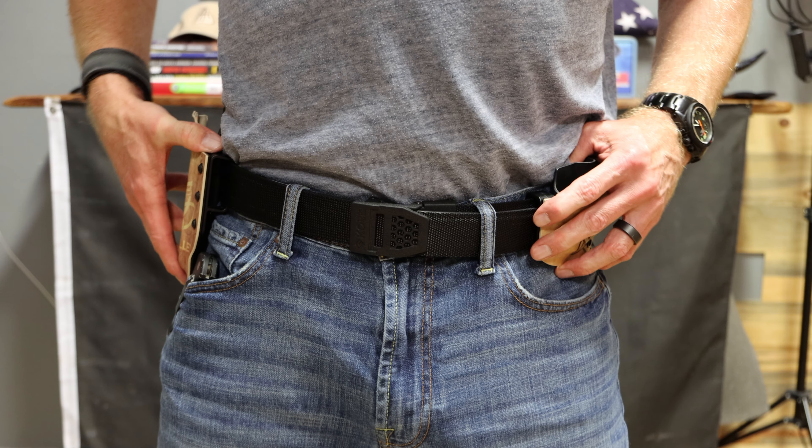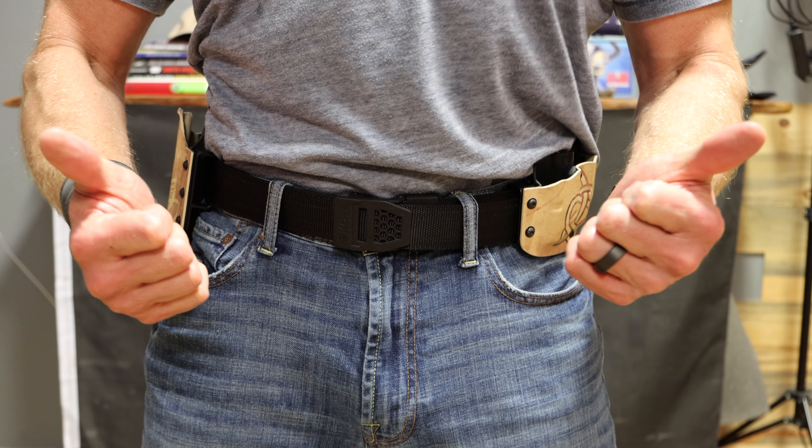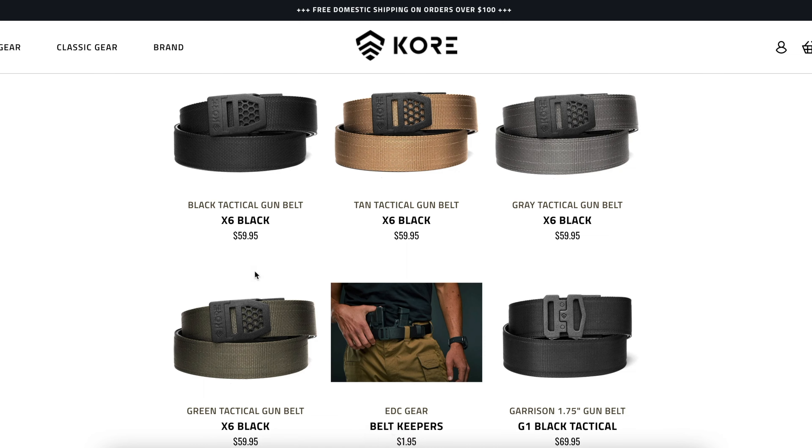Next up is the black tactical gun belt from CORE. This one comes with the X6 black buckle — I chose that one. I think it looks pretty slick. This belt is also $59.95.